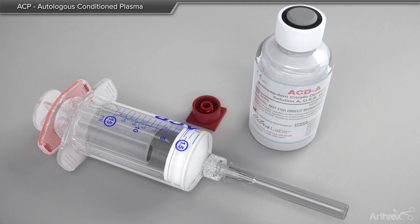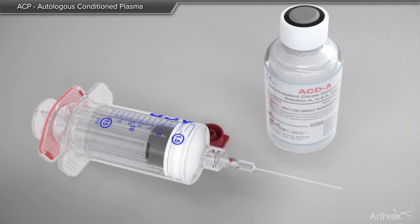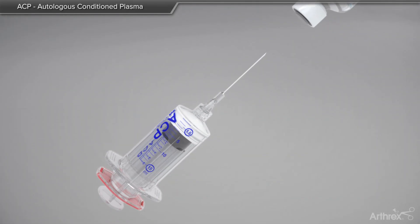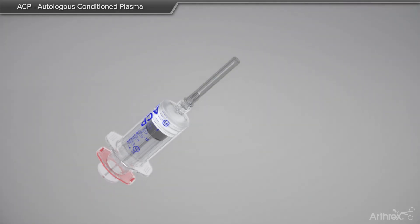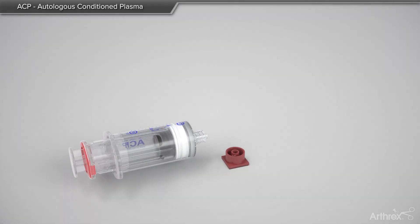The process begins by adding anticoagulant, referred to as ACDA, to the double syringe system. The outer portion of the syringe is pulled back to withdraw the ACDA. If the plasma is going to be used within 30 minutes of the blood withdrawal, the ACDA is not required.